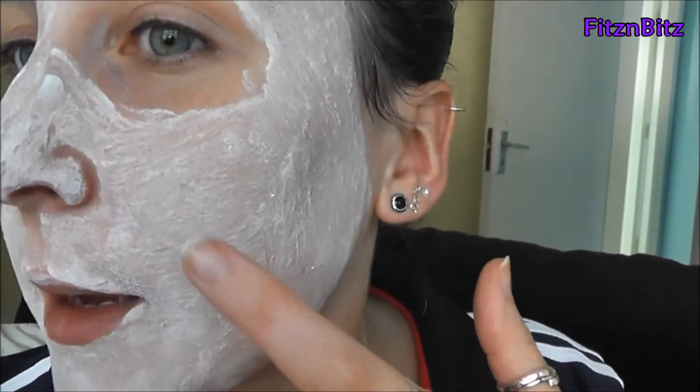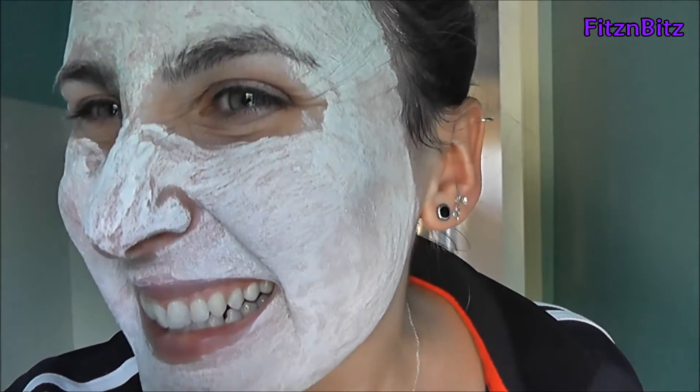I'm going to leave you with my crazy face and let you know how it develops — it's starting to harden a bit, I can feel it. I'll give this about 5 to 10 minutes on my face. Okay, I'm just heading upstairs to take off the mask now. It has hardened to the extent that when you move your face it cracks — you can kind of see that.